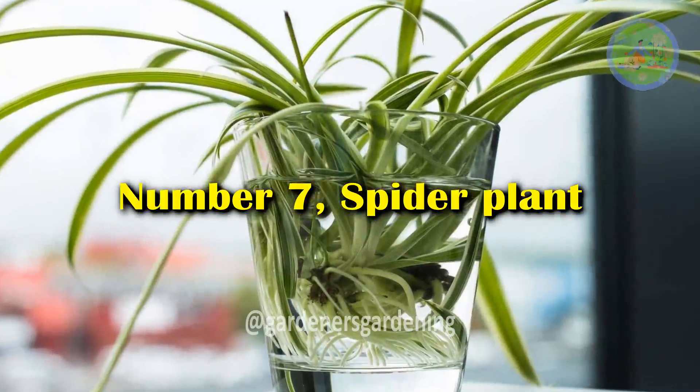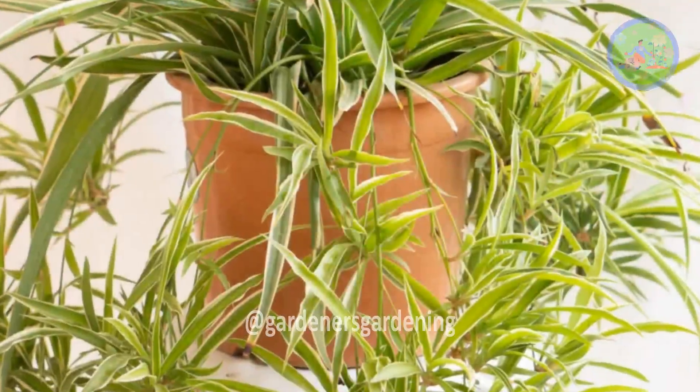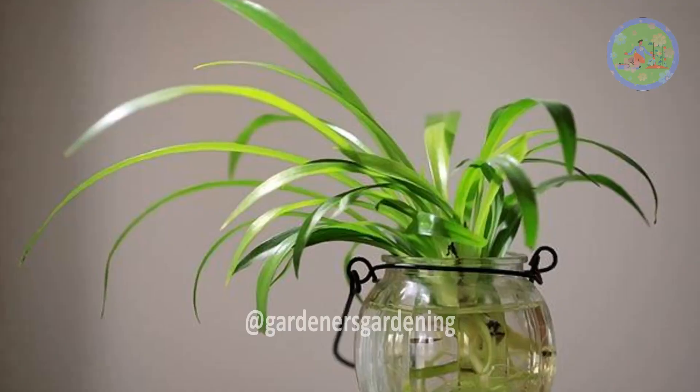Number 7: Spider Plant. Cut off the plantlets from the mother plant's stalk and put them in the vase filled with water. The spider plant is one of the most popular vase plants.